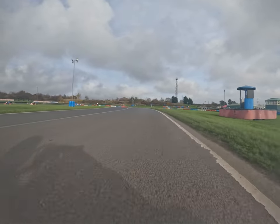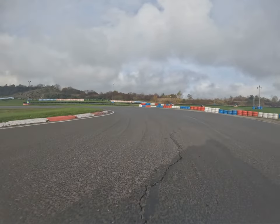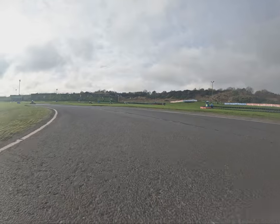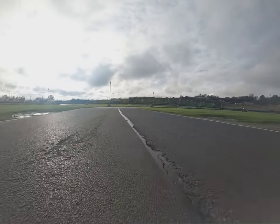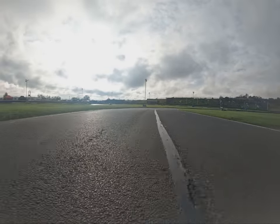Into Center One hairpin — there's a slight rise in the track just before. Hard on the brakes, getting the front end of the car right into the apex and not running out too wide on the exit of Center One. Only going halfway across the track, then back over to the left to get yourself in a nice position for Center Two.